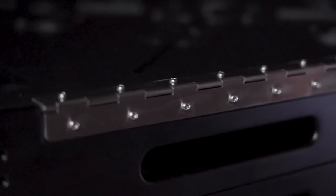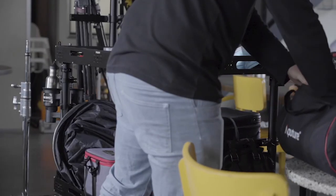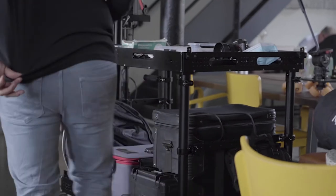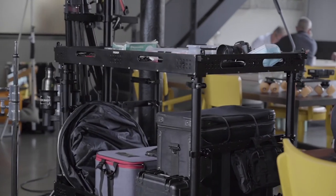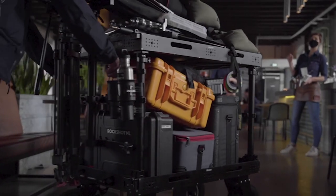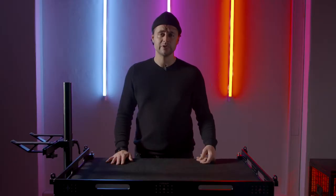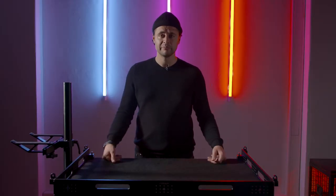The ProAIM Atlas V2 is quick to build, easy to use, and a very sturdy cart. In the end, we are really happy with the ProAIM Atlas V2 production cart — it really improves our workflow and we are much faster on set. We want to thank ProAIM for giving us the opportunity to work with them and use this incredible piece of gear.